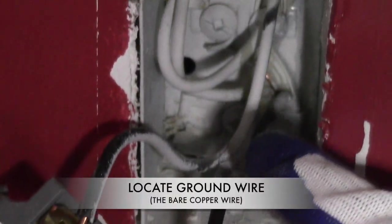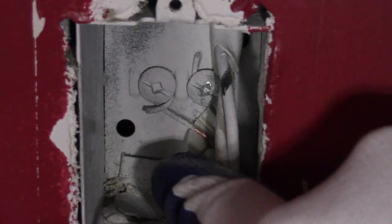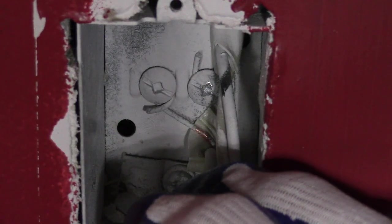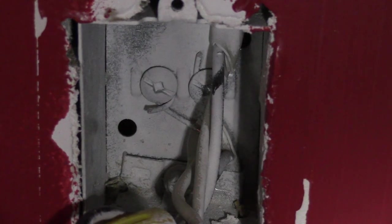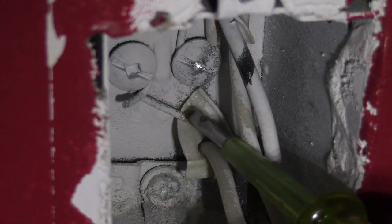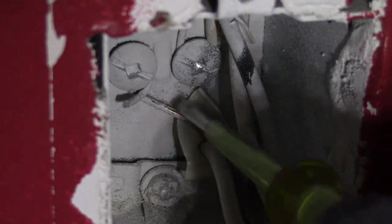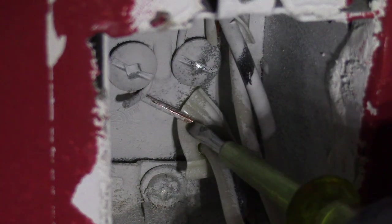In the meantime, I will locate the ground wire — and there it is. It's the bare copper wire connected to that screw. And once again it looks white because of the overspray of the white paint, but as we look closer, notice the bare copper wire — that's our ground wire. Just to get a closer look, I will scratch off that white paint to expose the bare copper wire, which is our ground wire.